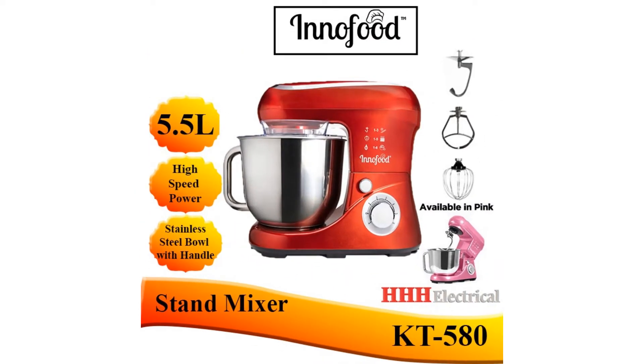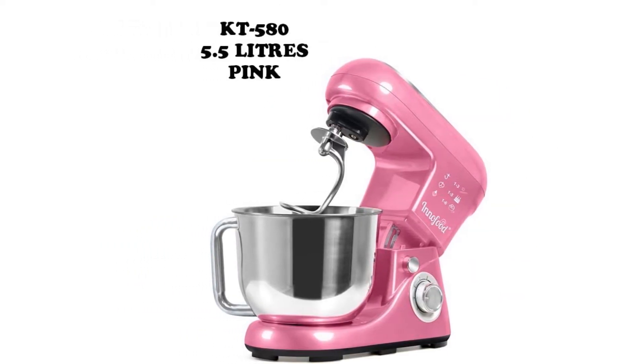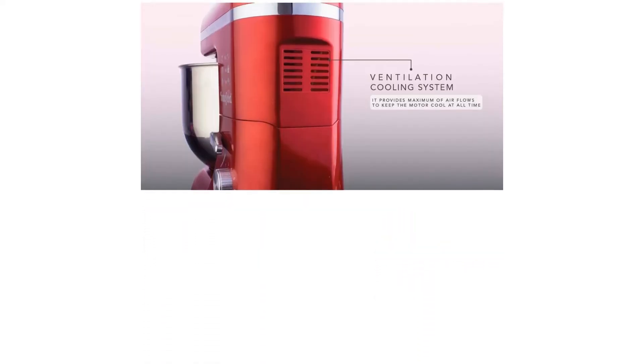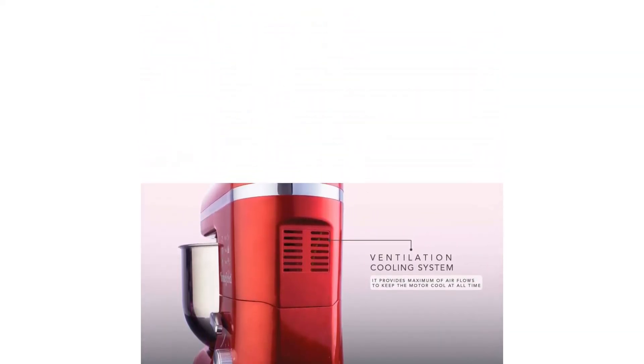This is extremely beneficial when mixing eggs and egg whites. An interesting feature of the Innofood KT609 is its safety sensor that automatically stops the unit once the head is lifted, in case you lift the mixer up without stopping it.